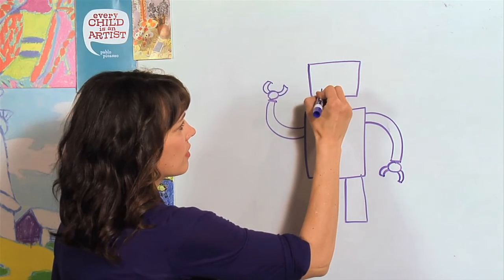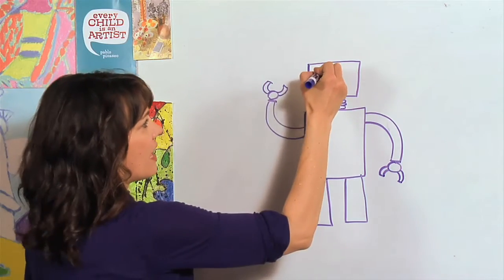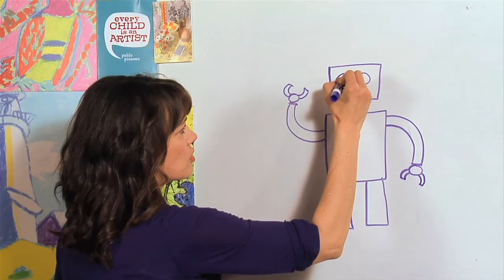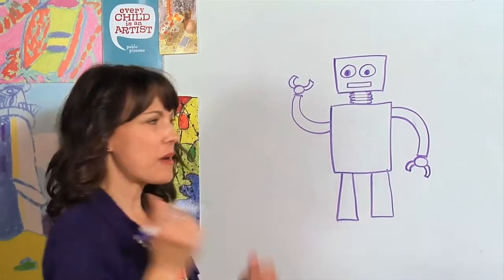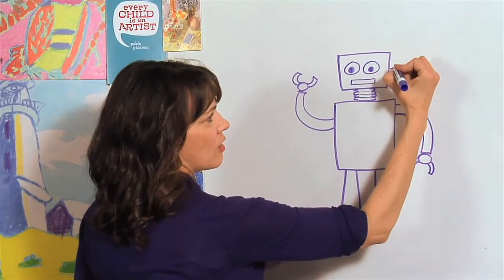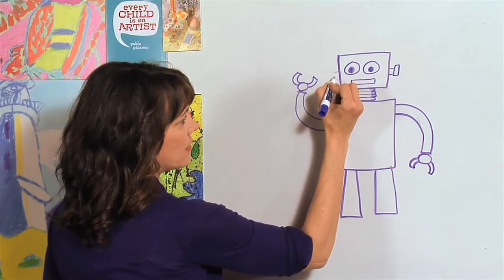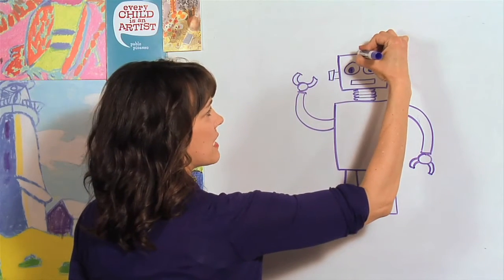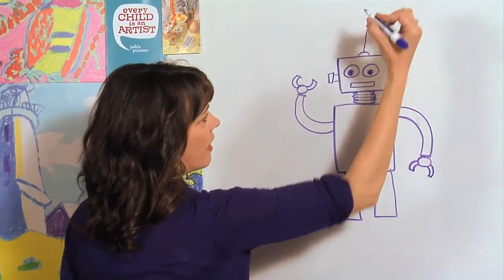Now we'll do a long rectangle for his mouth, and two big circles, then two smaller circles for eyes. Let's draw some things that kind of come out of the side of the head — you've seen those on robots. Straight line and then a rectangle. Two straight lines and a rectangle. Last of all, let's give him just a little antenna — a straight line with a circle.